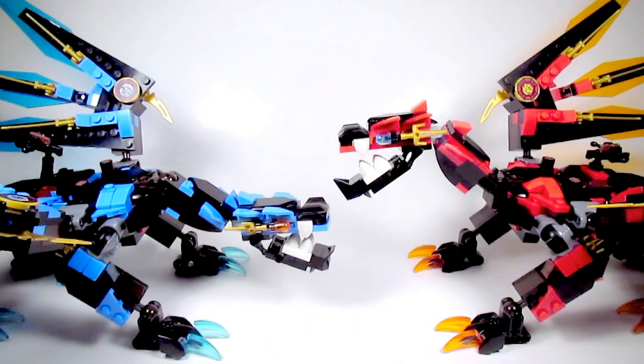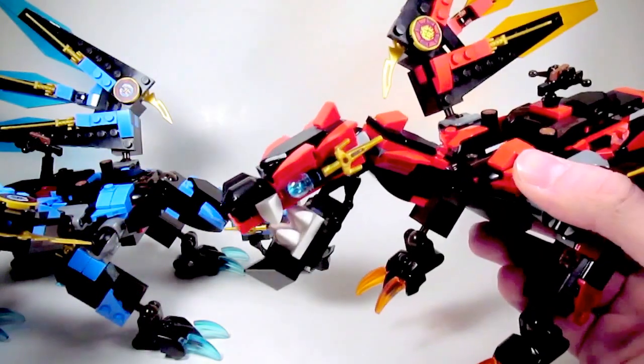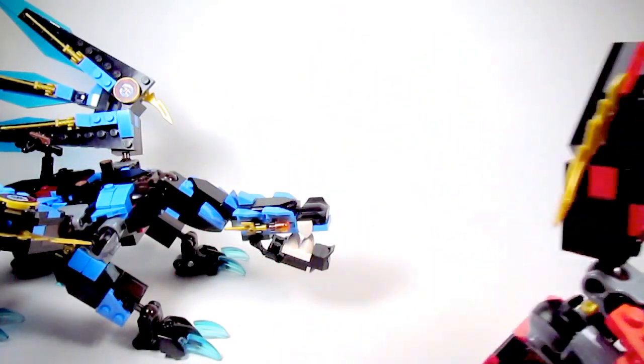If you enjoyed this video, feel free to like, comment, share, and subscribe — you know the drill. If you want me, I'll be out terrorizing some minifigures with these dragons. In a good way. There is no good way.